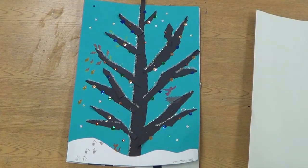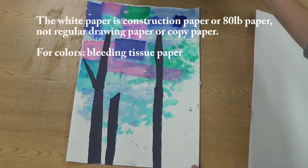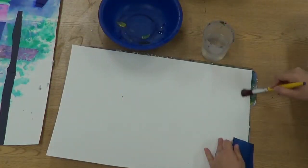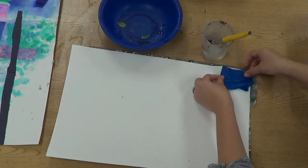Before we start, I want to tell you, if you don't have our paints, you can use the plain background. So our winter trees need a pretty sky, so we're using bleeding tissue paper. I'm using cool colors, but you can use the warm colors or make a different color sky.